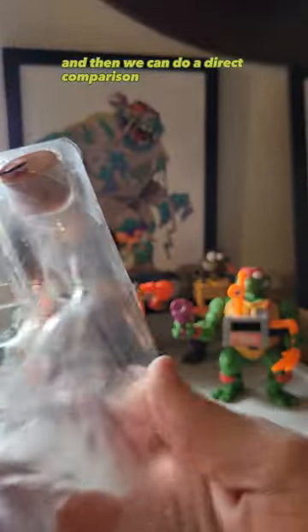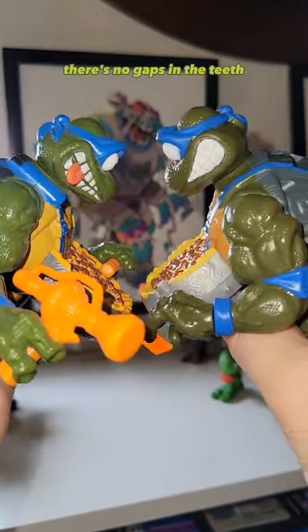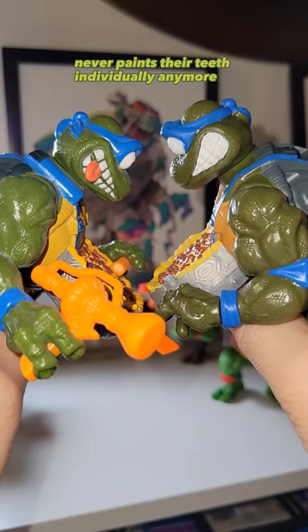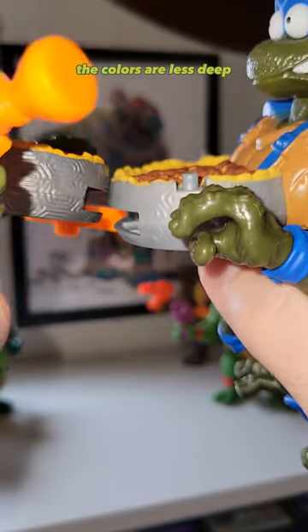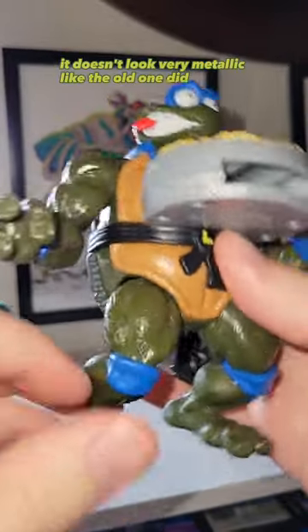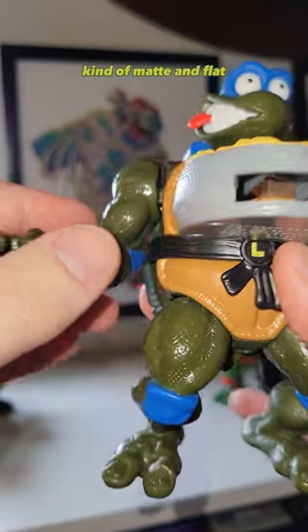Then we can do a direct comparison with his older brothers. One of the biggest differences, which is a small detail, is the teeth — there are no gaps in the teeth, so they don't really pop like they used to. Playmates basically never paints their teeth individually anymore; it's a shame. The paint all around just isn't as vibrant. You can see on the newer one the colors are less deep, and the metal on the pizza attachment thing is just more dull gray — it doesn't look very metallic like the old one did. Otherwise the figure looks stellar, but generally the painting is kind of more muted, matte and flat.